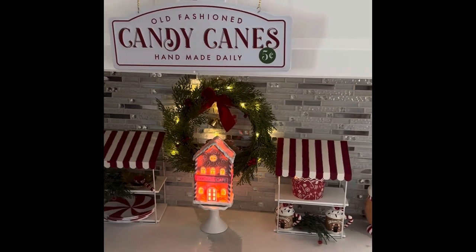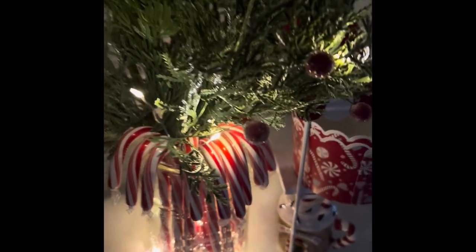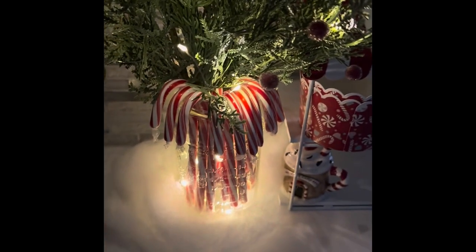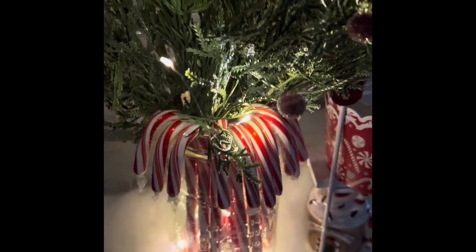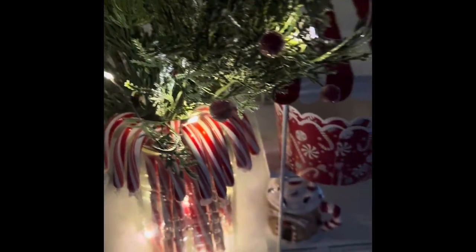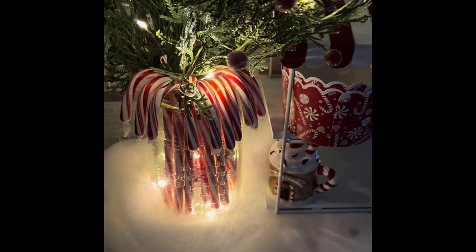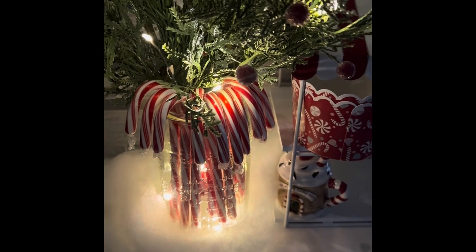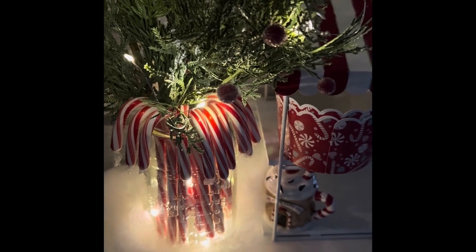The candy cane sign I hung above — it's really pretty, inviting, light and airy. I also made this peppermint bouquet, as I like to call it. I added some lights and used a jar that had pasta sauce in it, washed it out, and reused it. I'm all about using what you have to make it fun and festive. I added the lights and I'm loving it — it really gave the space that pop.